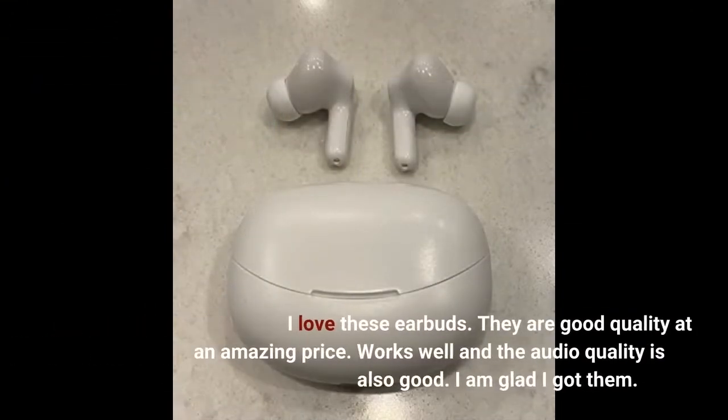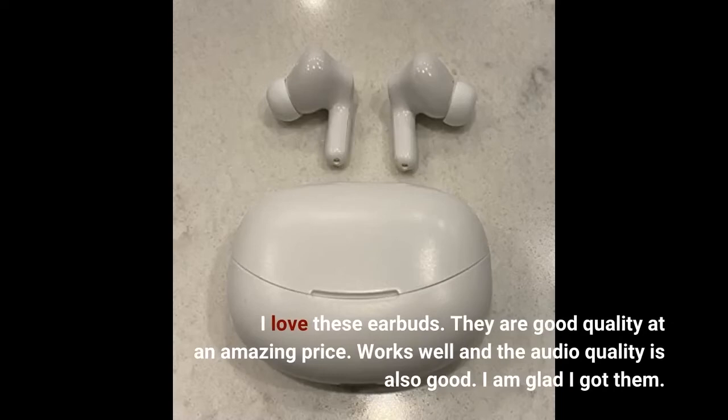I love these earbuds. They are good quality at an amazing price. Works well and the audio quality is also good. I am glad I got them.